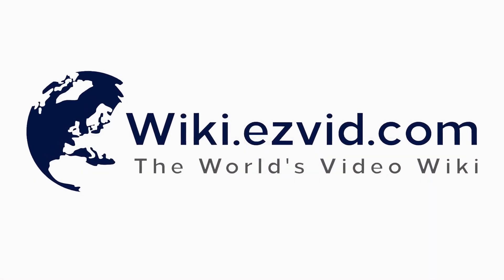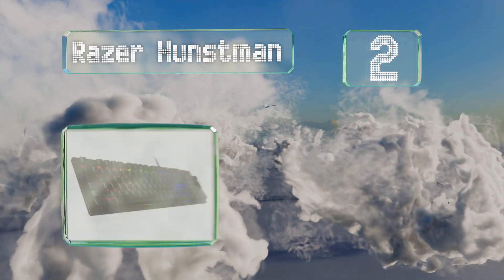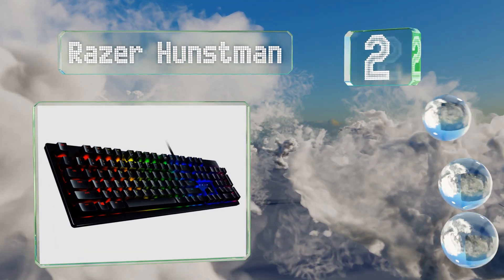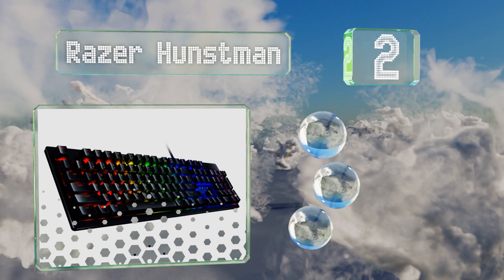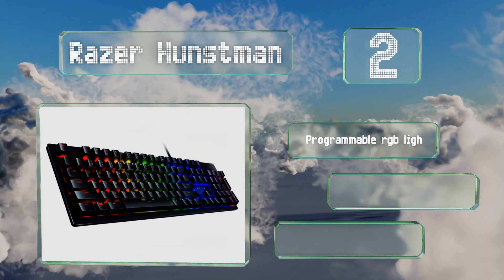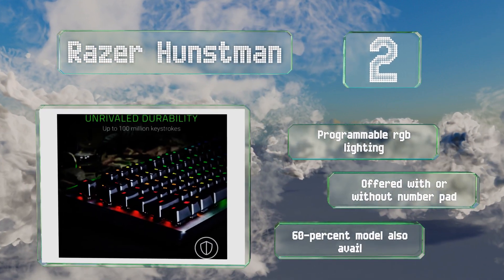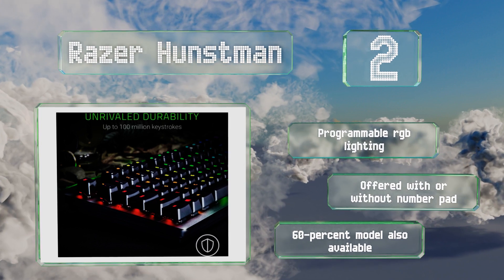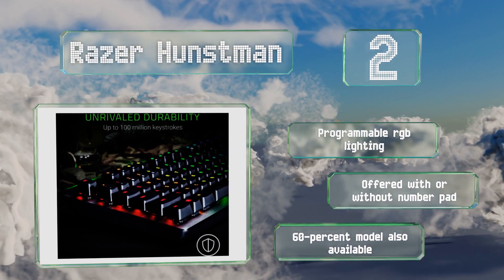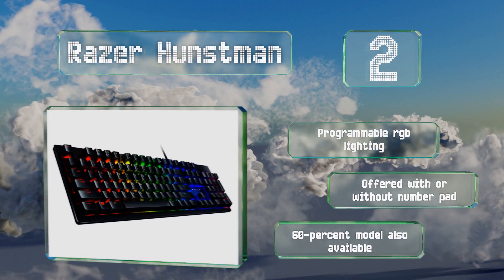At number two, utilizing uncommon and advanced optical technology, the Razer Huntsman boasts an actuation distance of exactly one millimeter, along with optional clicky or linear action, so skilled users can time their key presses perfectly and keep mistakes to a minimum. It features programmable RGB lighting and is offered with or without a number pad; a 60% model is also available.